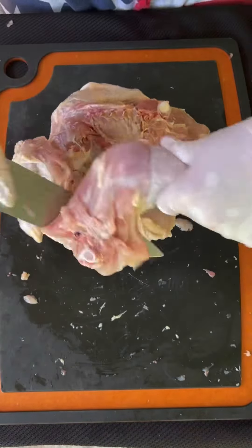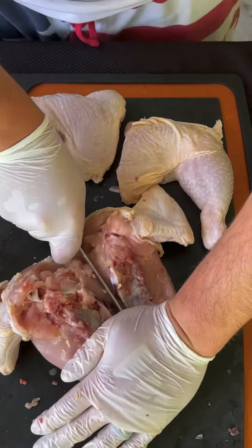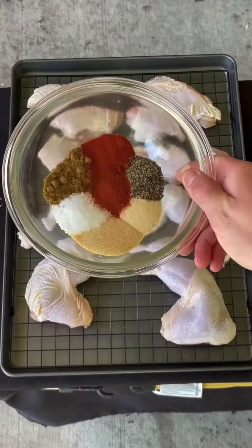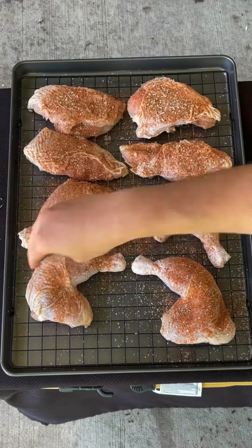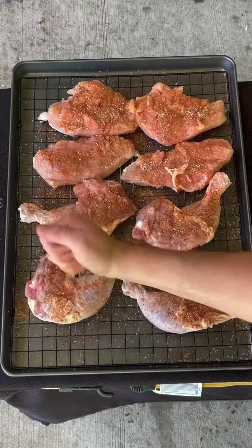I then broke it down to quarter legs and split the breast, followed by seasoning with salt, pepper, garlic, and onion powder, cumin, smoked paprika, and cayenne.